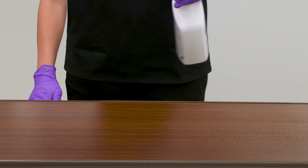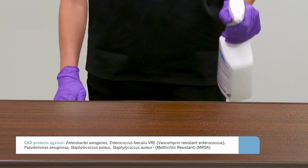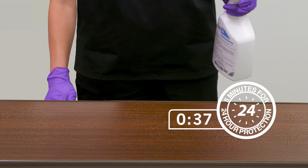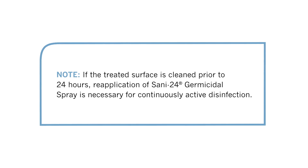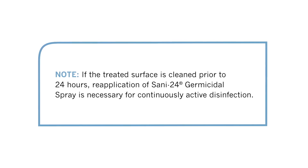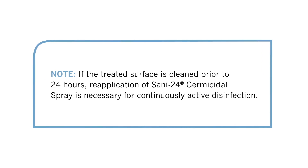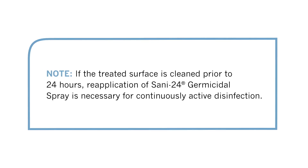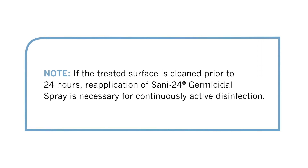For continuously active disinfection on hard, non-porous surfaces for up to 24 hours, hold container 6 to 8 inches from the surface and spray. Ensure even coverage and thorough wetness. Allow to air dry. If a surface treated with Sani24 Germicidal Spray is cleaned with other products prior to the 24-hour expiration or in between applications, the protective shield may be removed. A reapplication of Sani24 Germicidal Spray would be needed to provide continuously active disinfection.